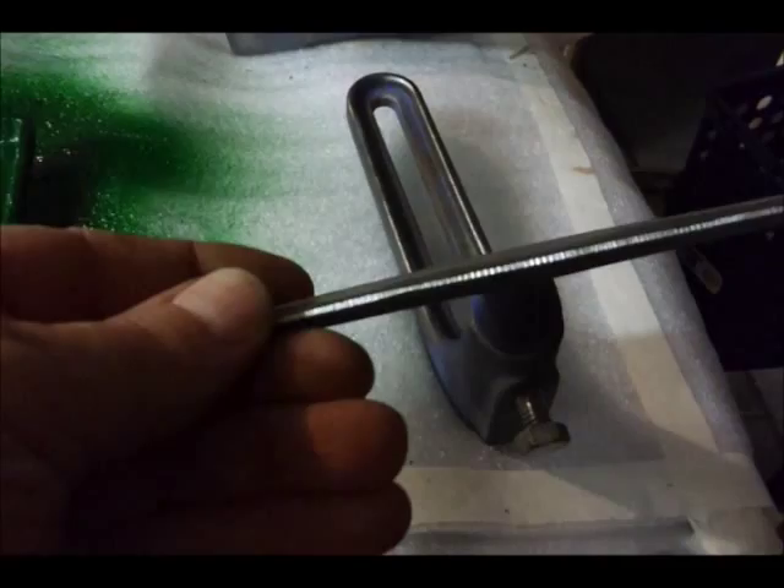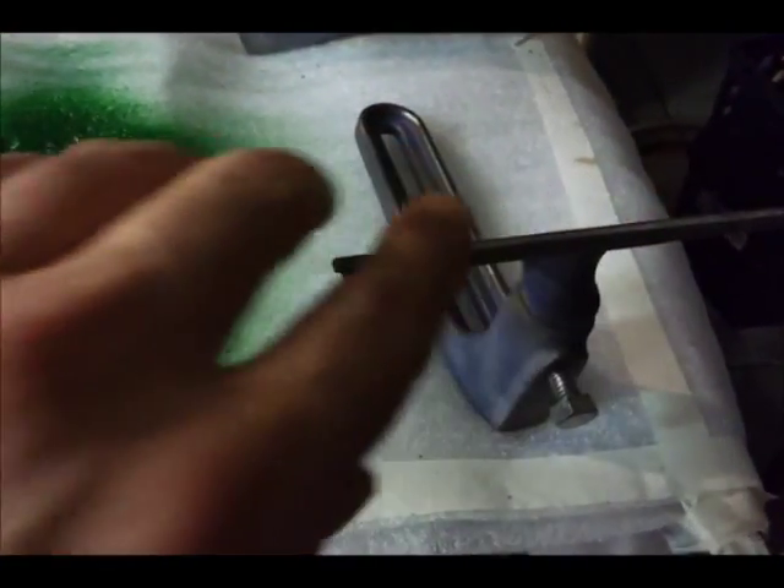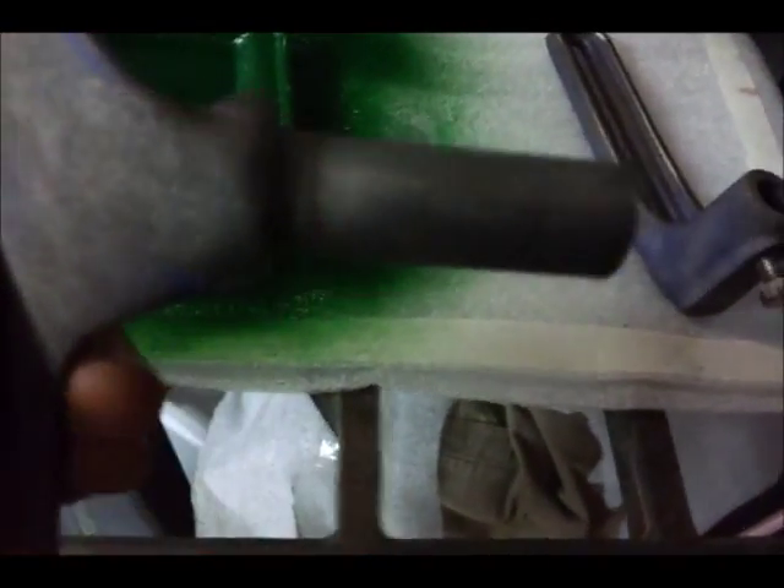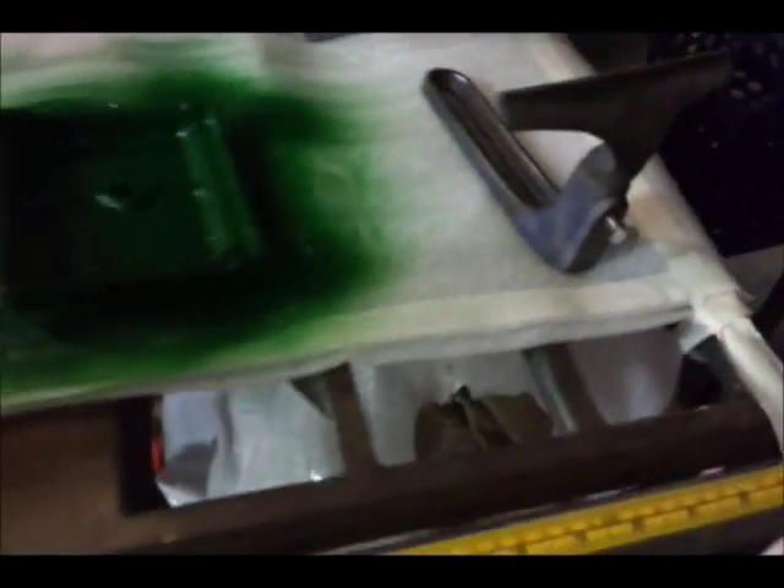We sandblasted that. I actually put a new edge on here. I'll go along with the file and smooth it out later. So now I'm going to paint it with everything together because I don't want any paint on the rod right here. We'll get started on that.